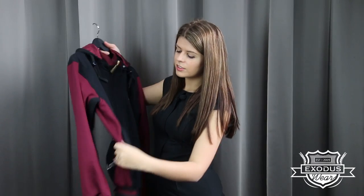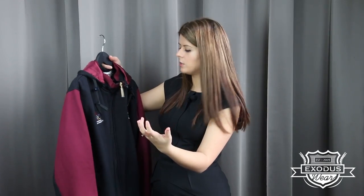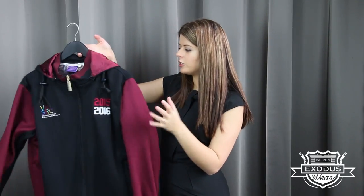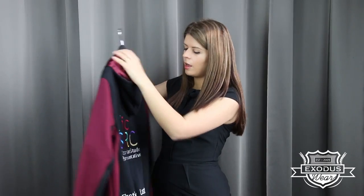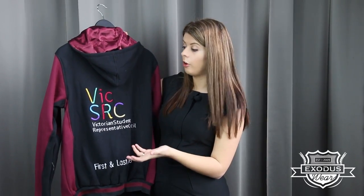The hood lining can be customized — this has just got a plain color. On the sides of these garments we've actually done panels under the arm and also panels below the arm that you can customize as well. Keep in mind that you can take different features of everything and combine it all together, and on the back here we've done a large embroidered logo.